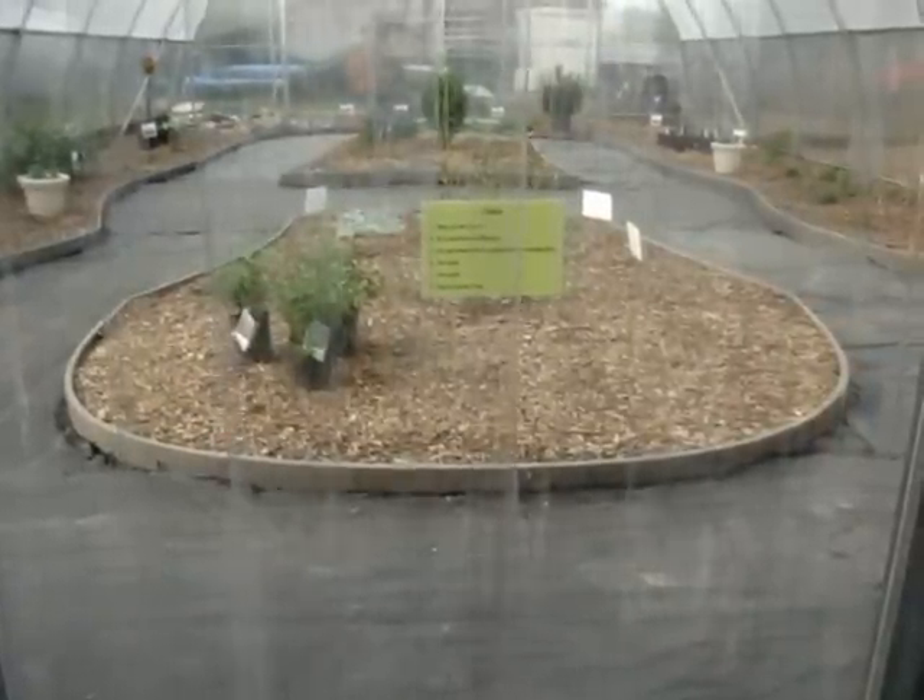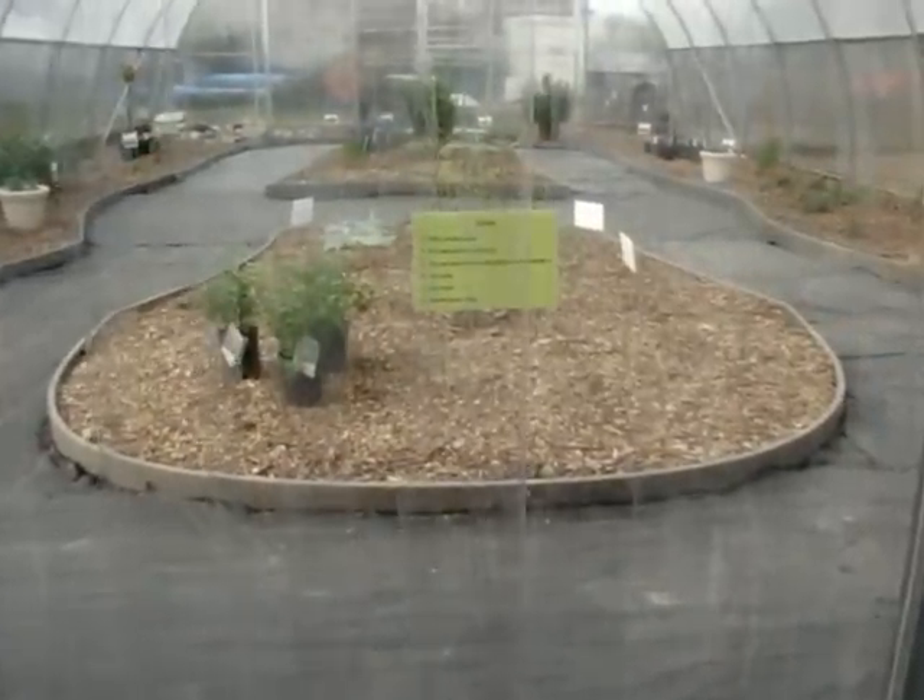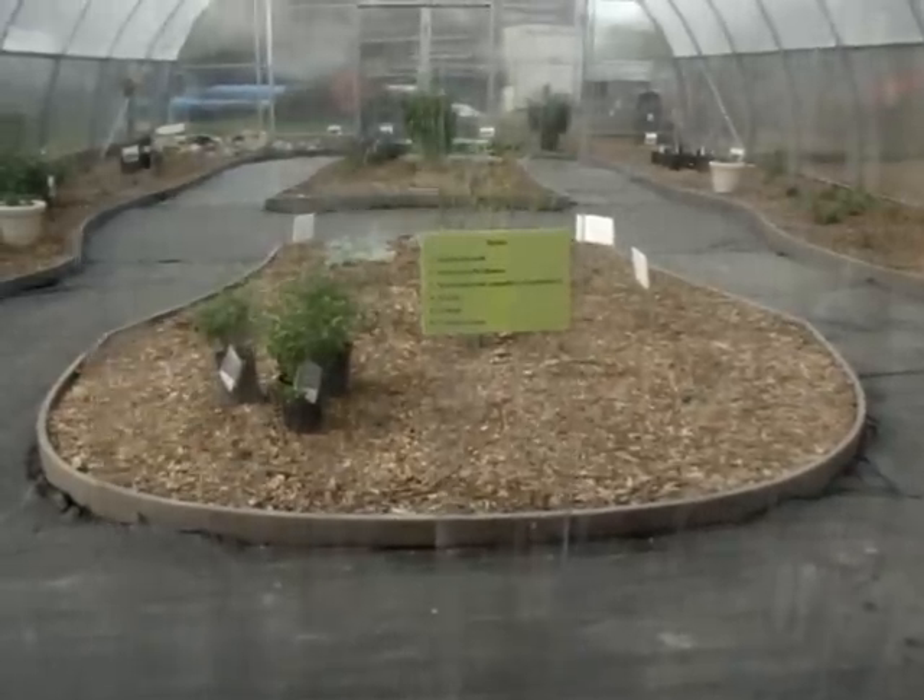I would like to show you the progress of my butterfly house. This is Brenda's butterfly habitat.